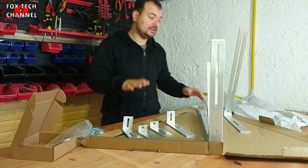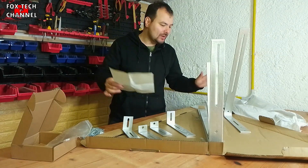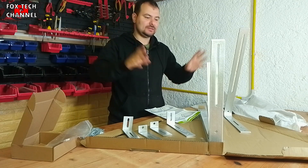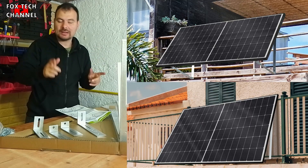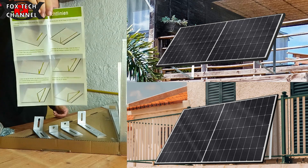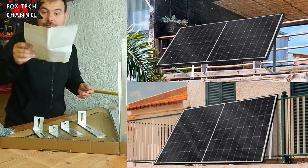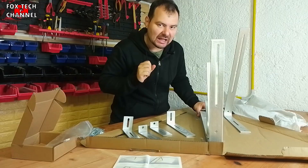Questa struttura la vai a fissare proprio sulle tue ferrate del balcone. Si assemblano i due pezzi, si posizionano a distanza congrua con la dimensione del tuo pannello solare. Ti fa vedere anche una grafica di massima su come si assembla tutto. Le istruzioni sono in inglese, non in italiano. L'inclinazione del pannello con questa struttura è a 30 gradi.